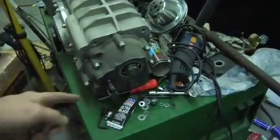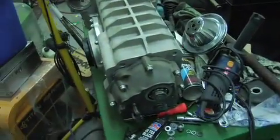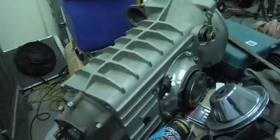Setup for mid-engine. The PBS shifter goes here. It's got the 930 flanges.